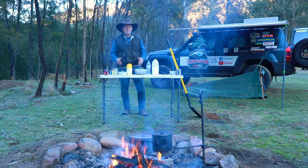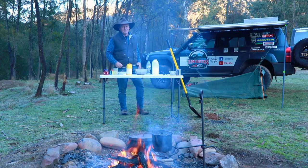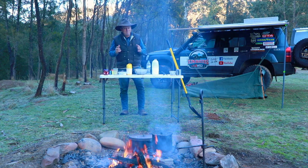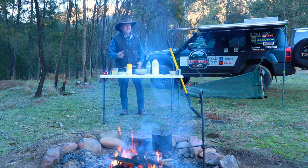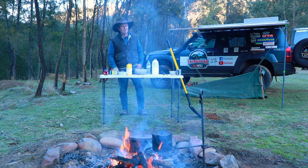G'day guys, how are we going? Well I've just spent the night camped up beside the Dargo River. I've got the sun coming down the mountains behind me. It's woken up to a really crisp morning. It's gonna be a cracking day and what better way to get this day started than cooking up one of Batesy's dampers in the camp oven on the campfire. So we'll get into it and I'll show you how I make it.